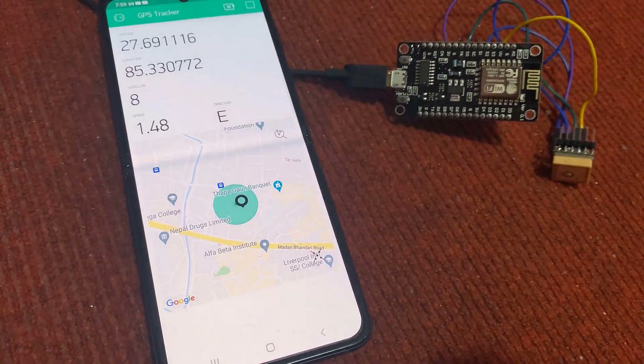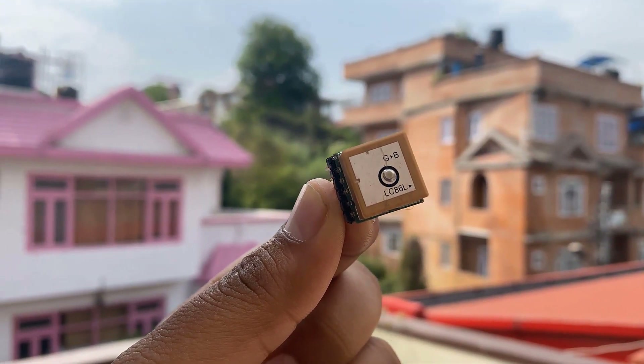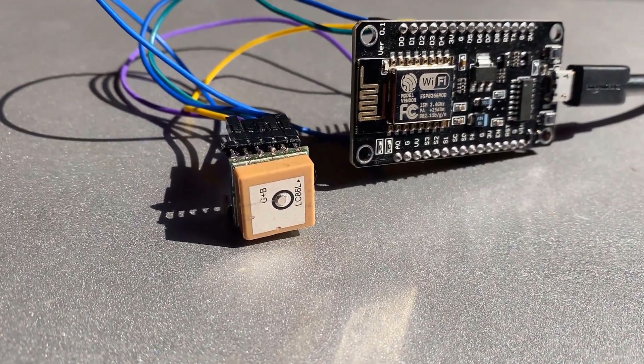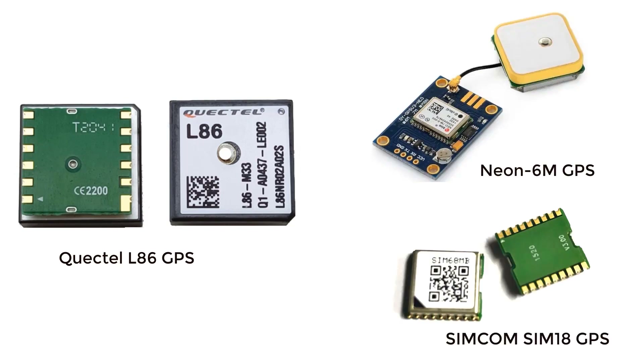Hi everyone, welcome to AgriLocronix. This project is all about a Real-Time Position Monitoring System. This is the L86 GPS module from QuickTel. We'll use this GPS module with the NodeMCU ESP8266. Instead of the QuickTel L86 GPS module, you can also use the Neo6M GPS module or any other similar GPS module.